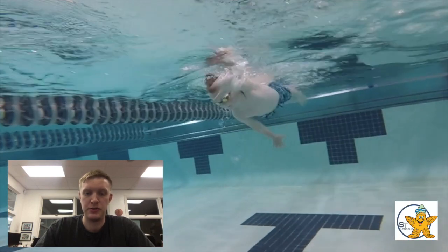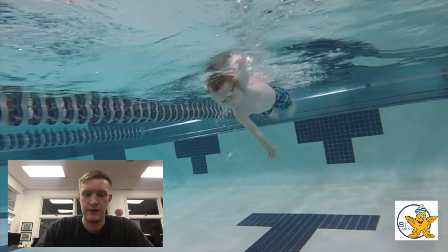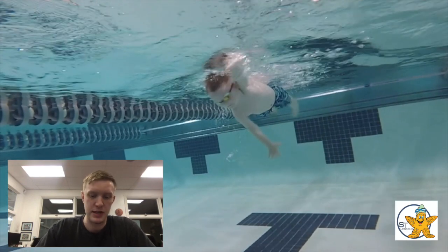He's a super strong swimmer and he's only five years old - recently turned five, I think. So he's getting there, doing awesome.